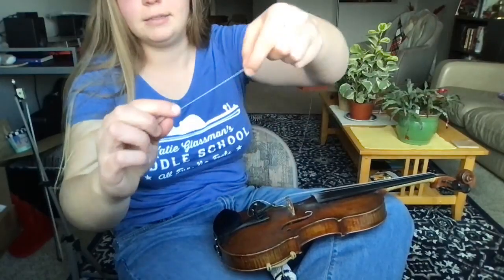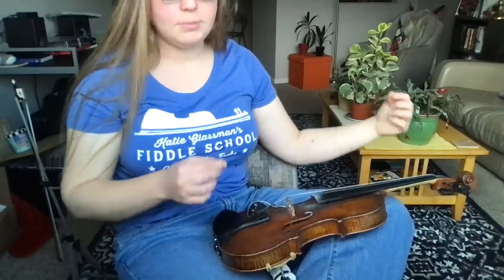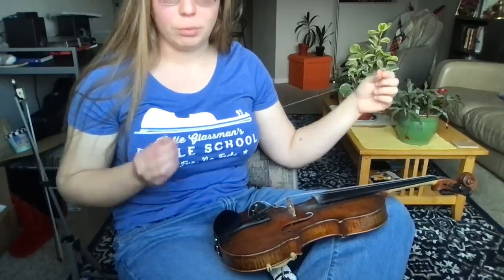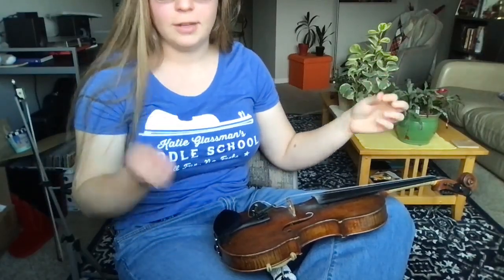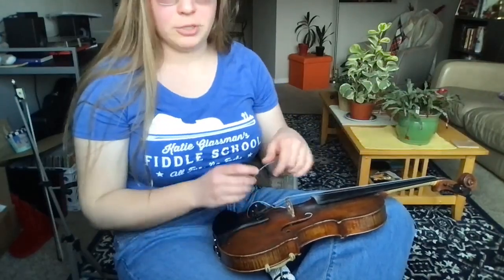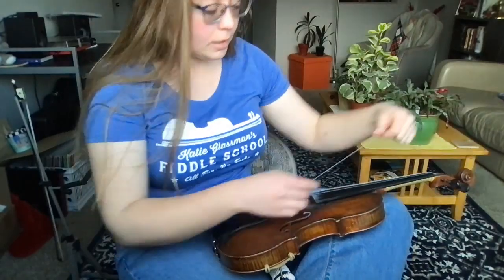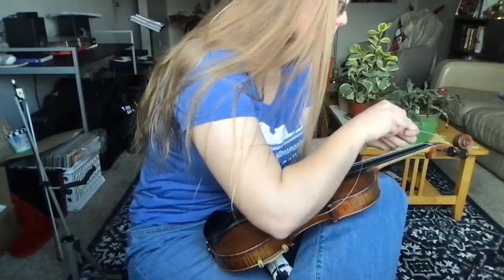On your E string you're gonna notice there's a little plastic sleeve. This is useful because it keeps your E string from cutting into your bridge — this is such a fine string that when you put tension on it, it can dig into your bridge in a way we don't want. When you're putting on your E string we're gonna start with the same basic process, and we'll check back in with that sleeve in a minute.